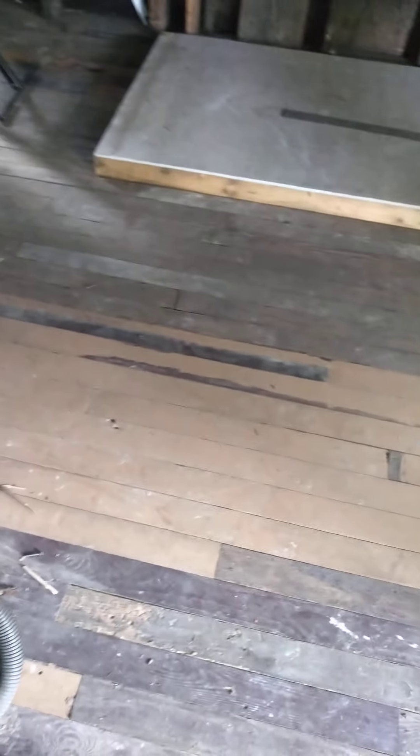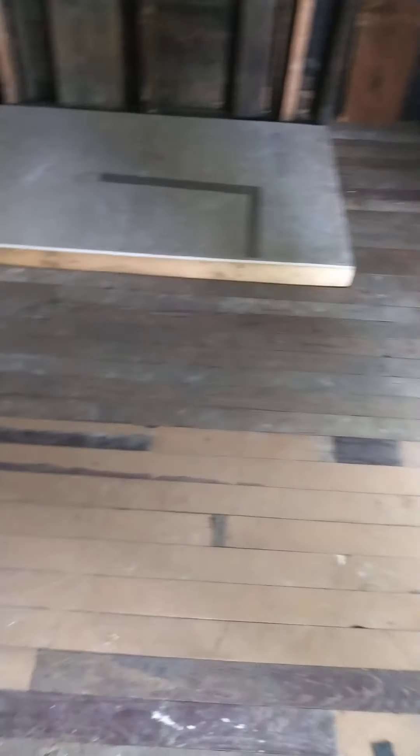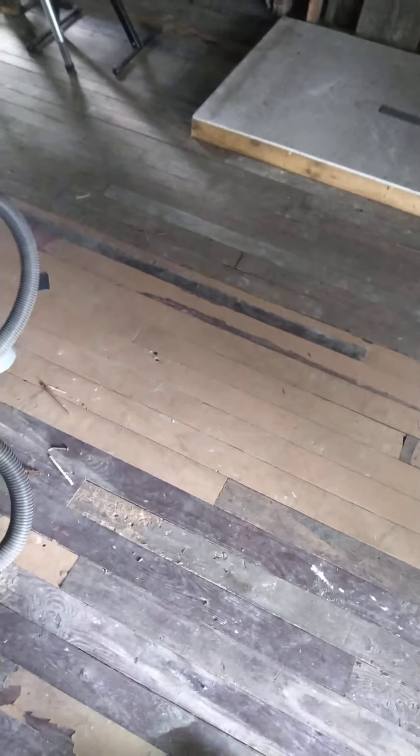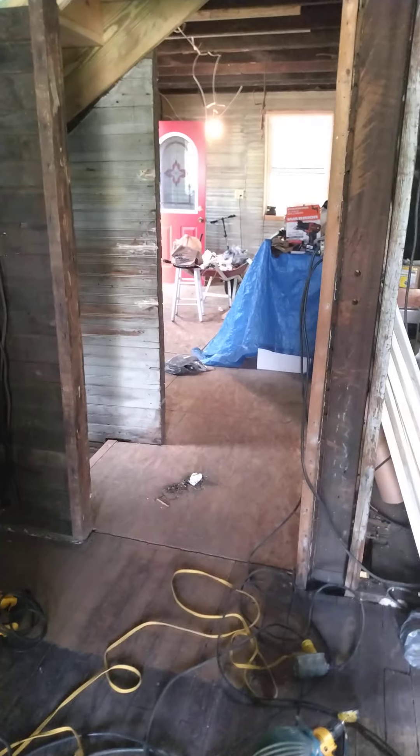Thanks for following — please like, share, and comment. What do you think I should do with these floors? Should I restain them, should I paint them, and if I paint them what color should it be? I am really into colors — I want this to be a colorful, fun house. My kitchen is going to be a butter yellow, so keep that in mind. I want to refinish the stairs and have it all tie in.